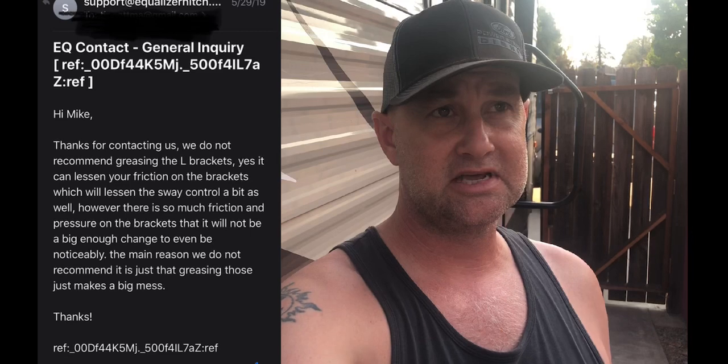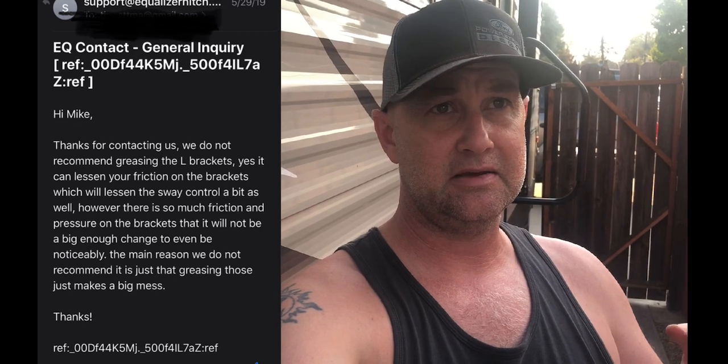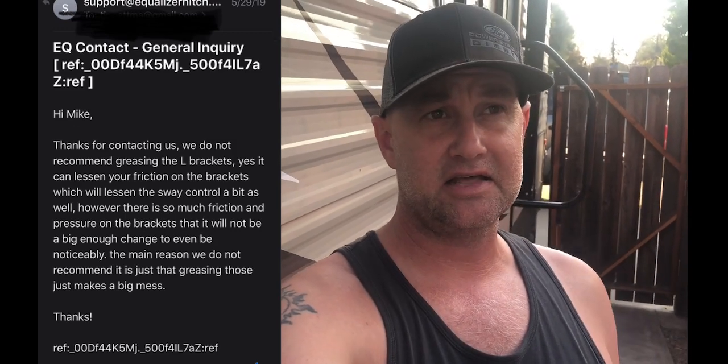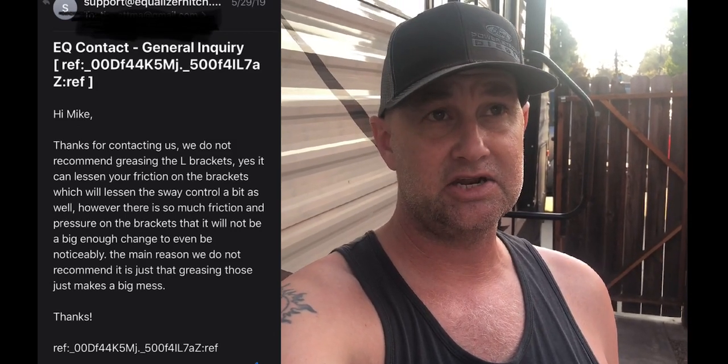So I emailed Equalizer customer support and asked them: does it compromise the friction sway control if you grease the L brackets on the Equalizer hitch? They emailed me back and said it does marginally reduce the friction sway control, but it doesn't reduce it in any meaningful way — it doesn't really affect the performance of the device at all. They said the reason they recommend not greasing the L brackets is because it's messy, and that's it. They're not saying you can't — they're just recommending you shouldn't, and when I asked for clarification, they confirmed it's because it's messy.